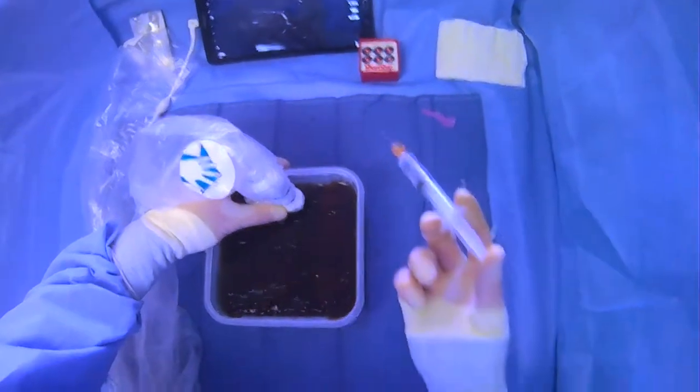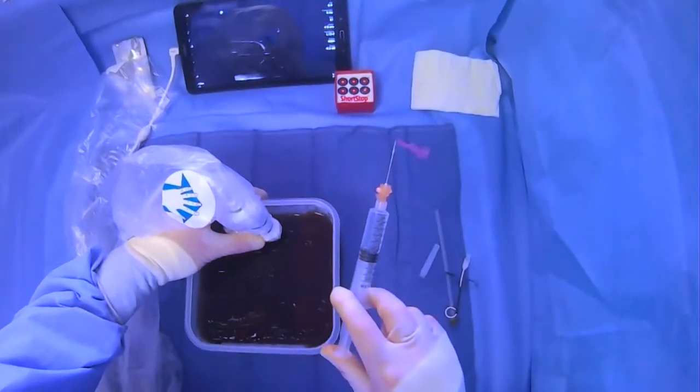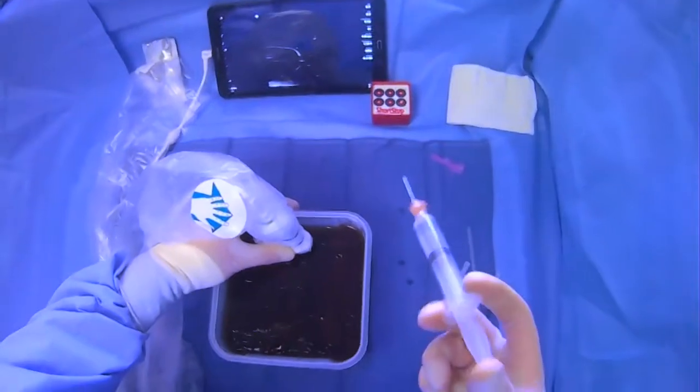You want to be mindful of how you're holding your syringe. Make sure that there's no air in the syringe, and you want the bevel to be up.